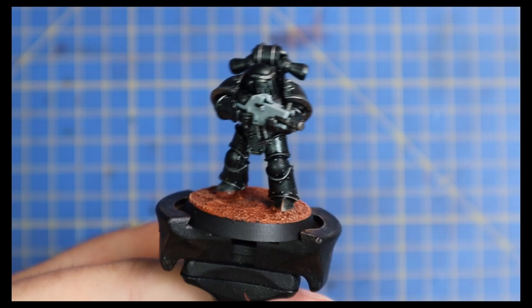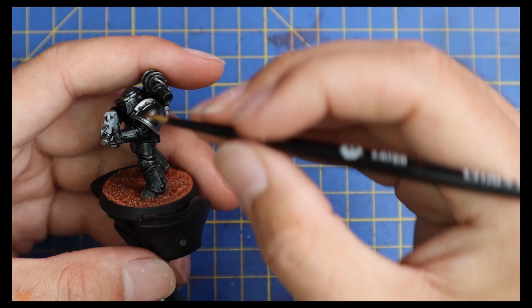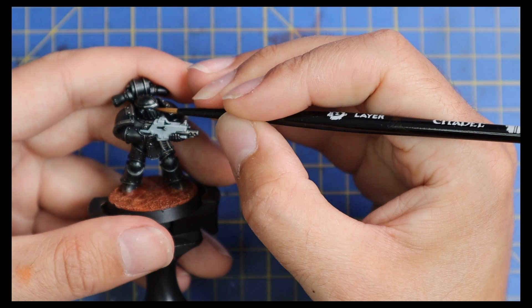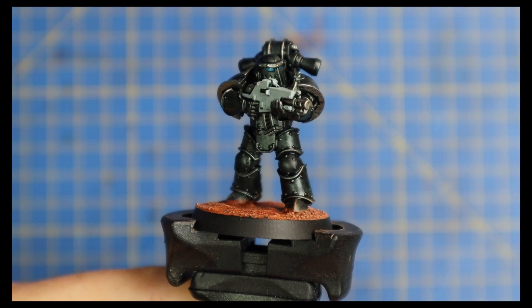With the Celestial Gray done, we're going to throw some Talassar Blue into the eye lenses to make them pop. It's always interesting deciding what color to pick for the eye lenses - I refer back to the artwork. It's really hard to find the definitive Iron Hands lens color because of such a dark scheme. You could go for red, blue, orange, or yellow - they'll all pop against such a dark scheme.